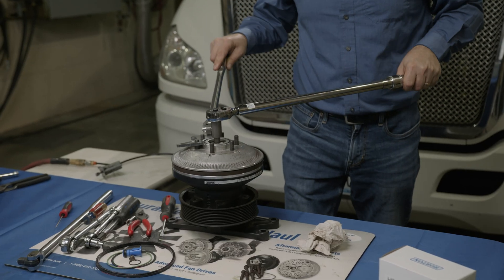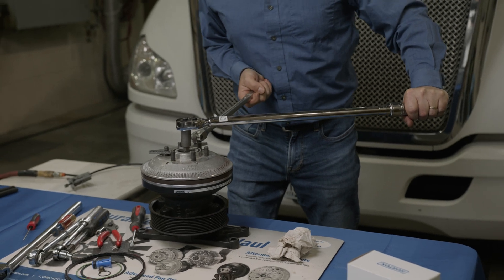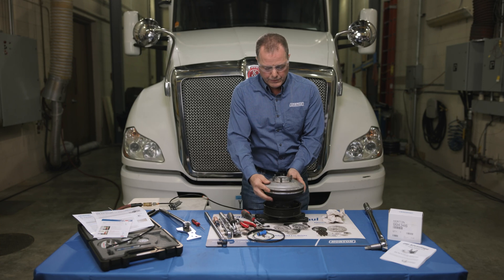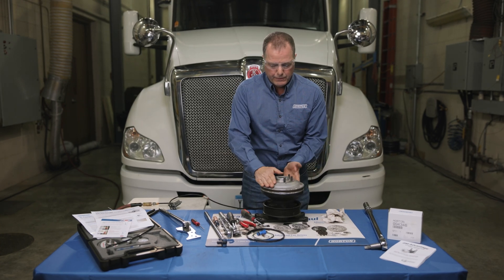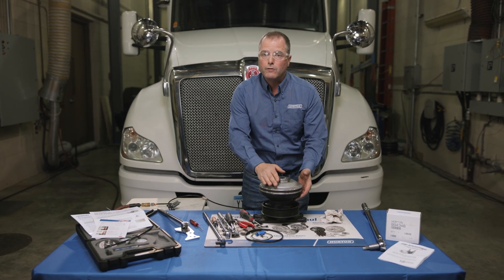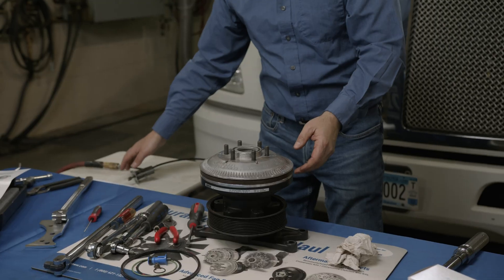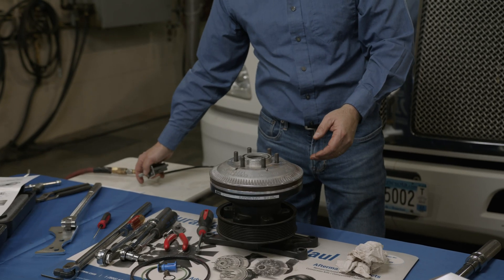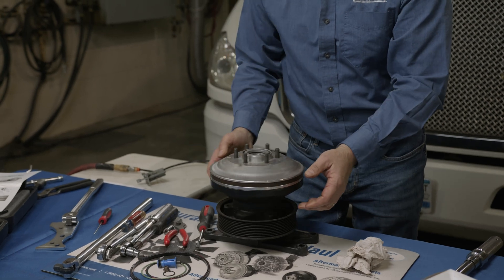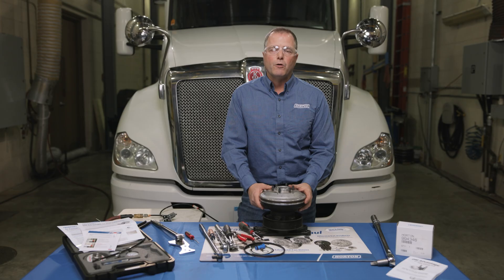Once fully assembled, you can see the clutch is disengaged because air is applied to it. Listen carefully — there are no air leaks, which is what you want. Then remove the air pressure and you'll see the clutch engage. The fan drive is now reassembled and ready to install back on the truck.